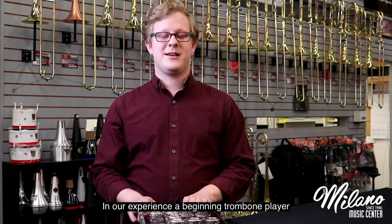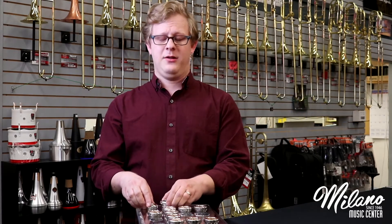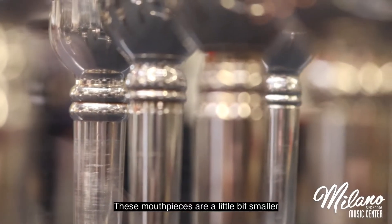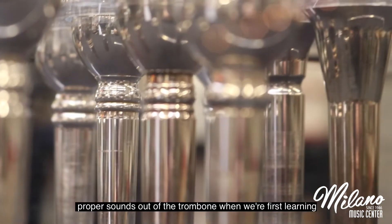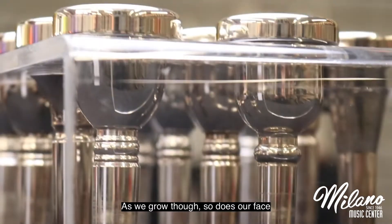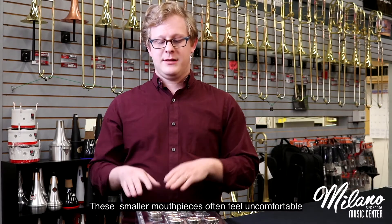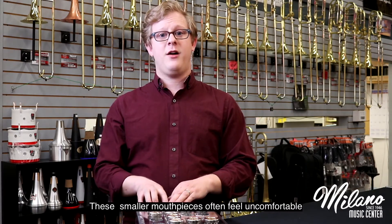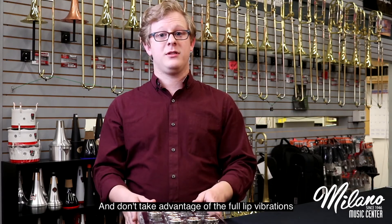In our experience, a beginning trombone player will start on either a Bach 11C or a 6.5AL. These mouthpieces are a little bit smaller and help our younger faces get the proper sounds out of the trombone when we're first learning. As we grow, though, so does our face, and when our face grows, these smaller mouthpieces often feel uncomfortable and don't take advantage of the full lip vibrations that we can now produce.